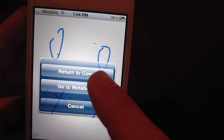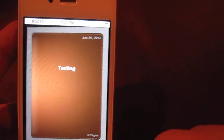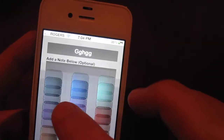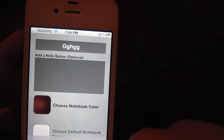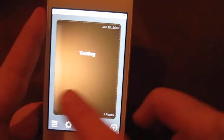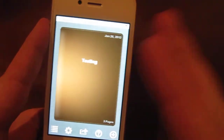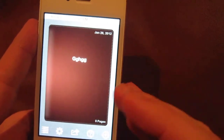Now we're going to make another notebook — just call it whatever with a different color paper. As you can see, you can flip through all your notebooks, so you have your different sections all neatly organized and cool colored.